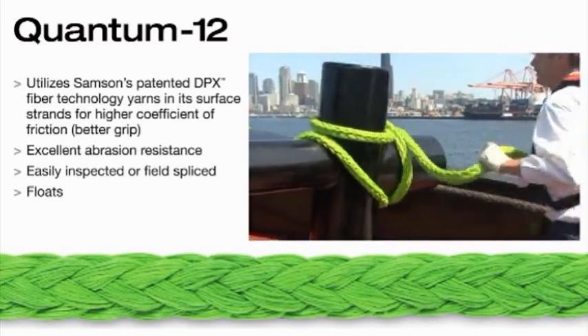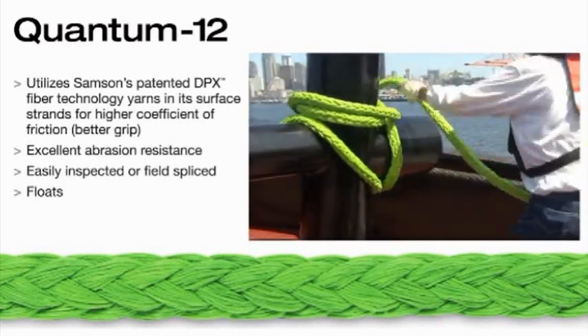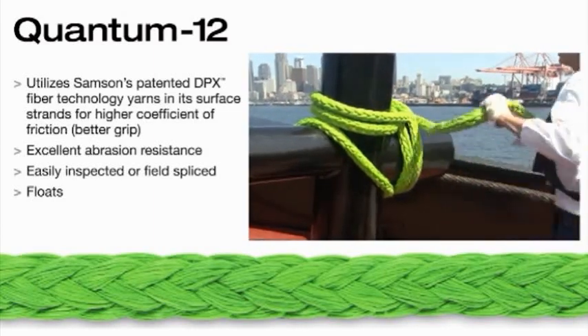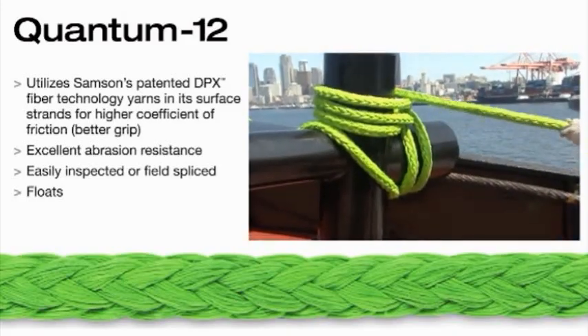These ropes use Samson's patented DPX fiber technology that incorporates the benefits of polyester in the surface yarns of the rope, adding enhanced grip on winch drums or H-bits while retaining the strength of class 2 ropes.